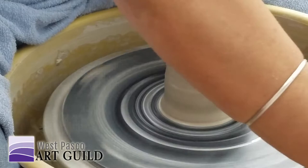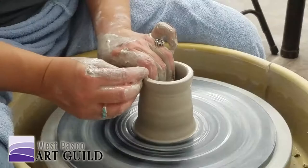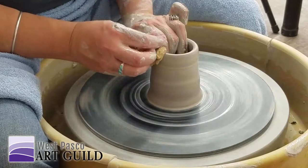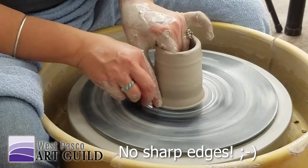Do you use the sponge on the top just to smooth it? I'm compressing the rim. You don't want any of your pieces to have a sharp edge — it's just a place to chip. Sometimes it's cool to have a nice edge for the glaze to break on.